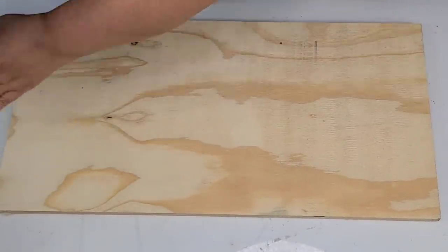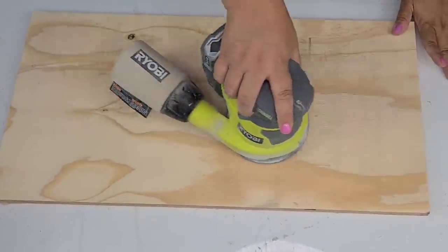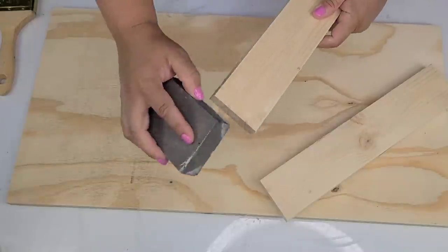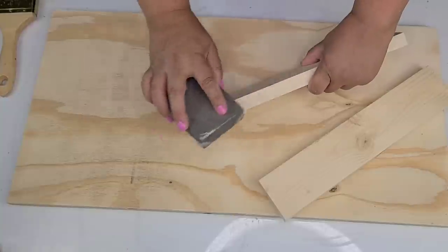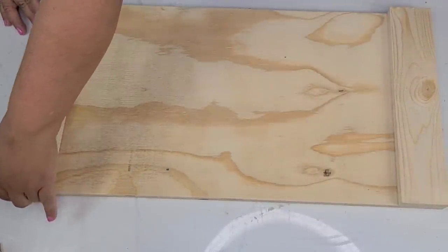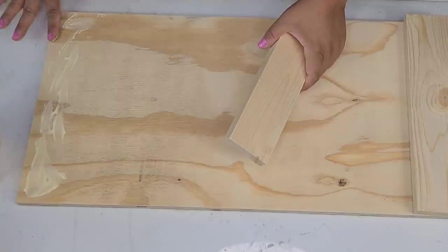For this next DIY, I'm going to use this scrap piece of wood from the hardware store — it was only 25 cents. I cut a one-by-three into 12-inch pieces to match the width of the scrap board. I sanded down all the edges to make sure there are no splinters, then using wood glue and brad nails, I secured the pieces to each side — because we are creating a decorative serving tray for the kitchen.